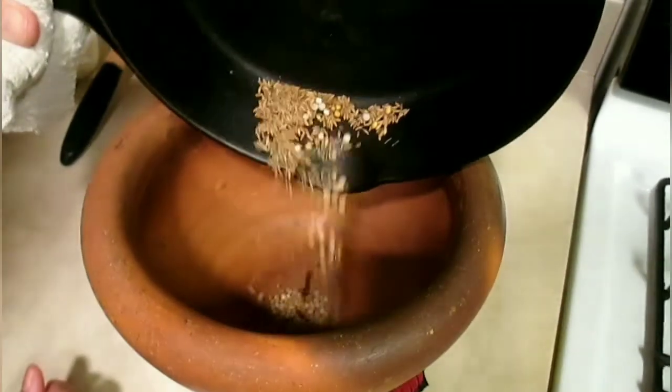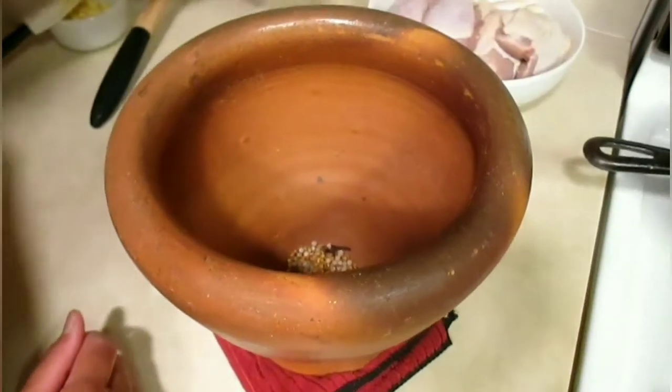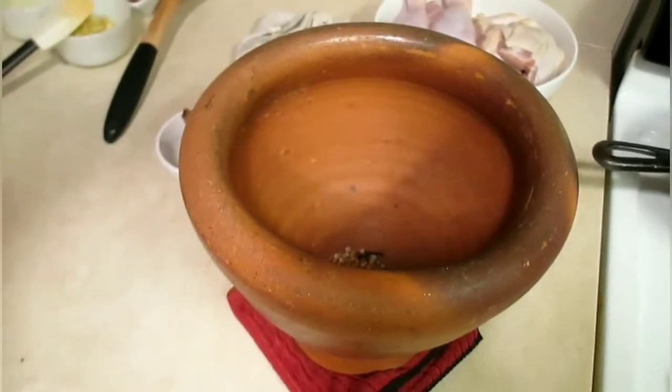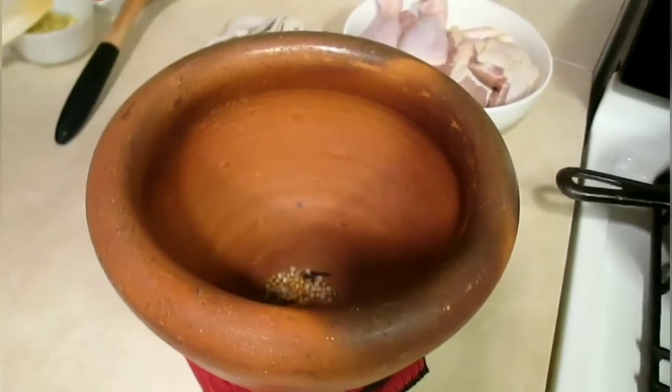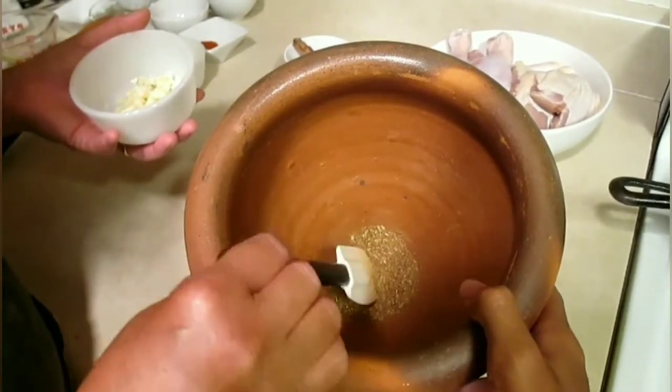We're going to take the cinnamon and bay leaves out. Then we're going to crush up our coriander seeds and all our toasted seeds. So once your seeds look like this — finely crushed up — you can add in the other ingredients.